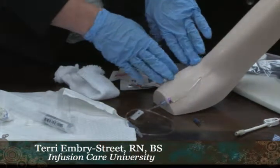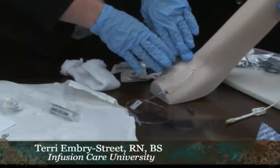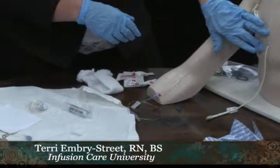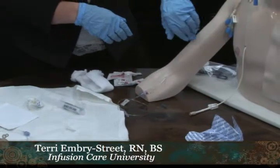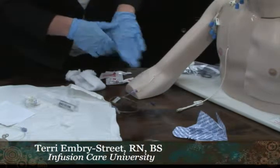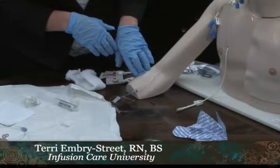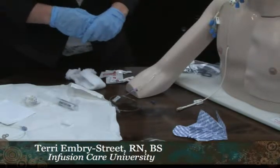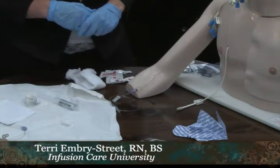Only a nurse does a dressing change on a PICC line, midline, or a line such as this. Sometimes when it's tunneled it can be taught to the patient. Make sure you know your policies and procedures on that — but a PICC line is always a nurse. That's the end of our review. Thank you for joining us.